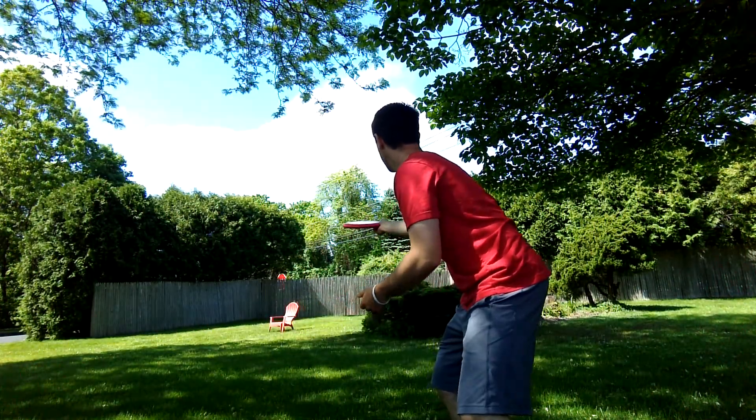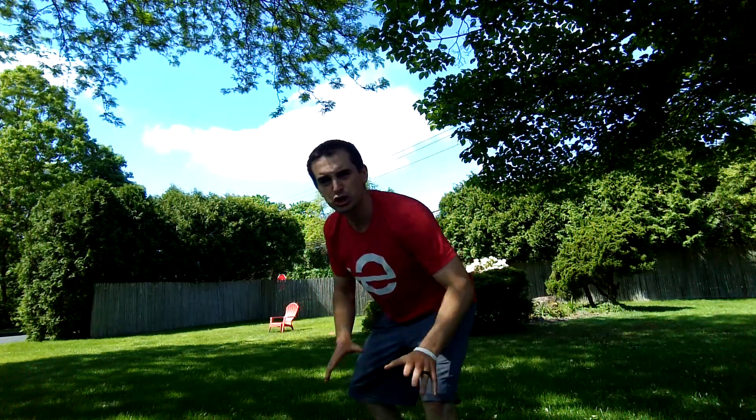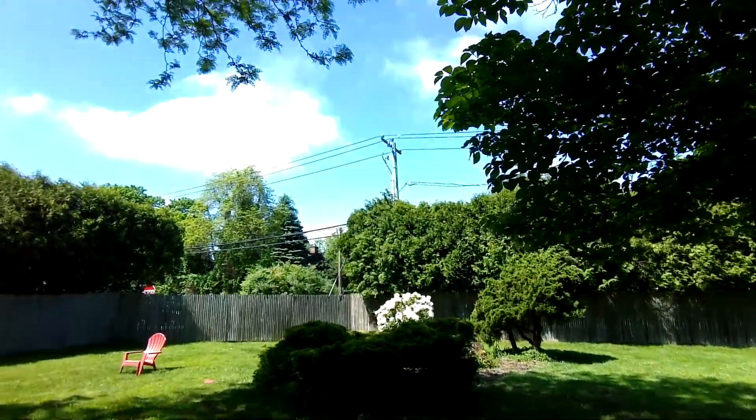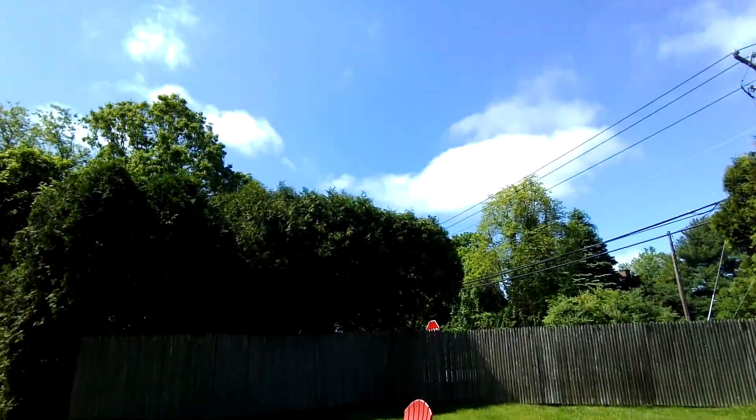Going to throw it in here. A little short and to the right, but that's okay. As we move forward, let's see if I can hit my target on my third shot.